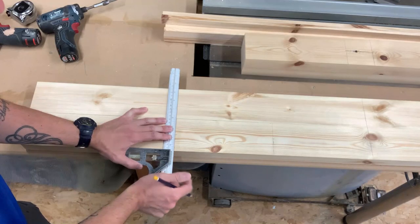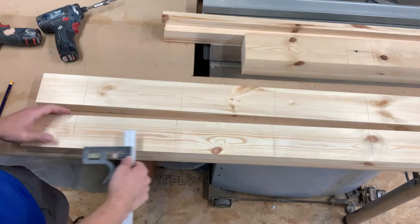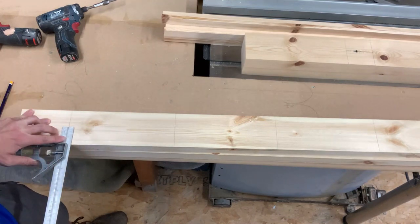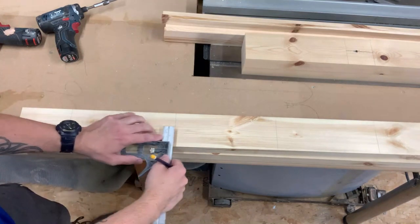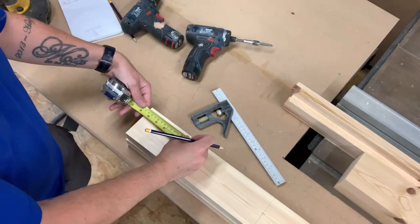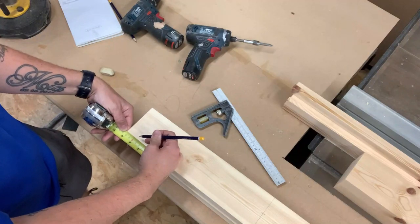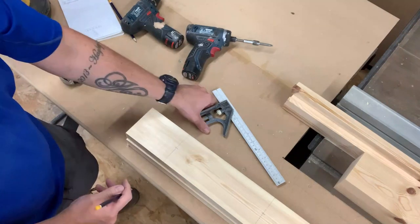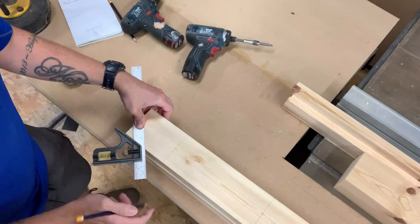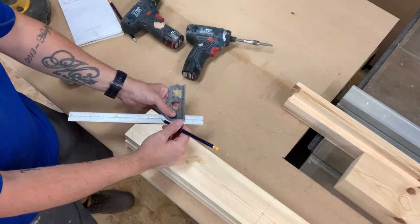I've lined the two pieces of wood up and I'm just transferring the lines across. I've set the combination square so I can mark the centres. To knock the corners off I measure down 25mm on both sides, then using the combination square I mark a line where I need to cut.